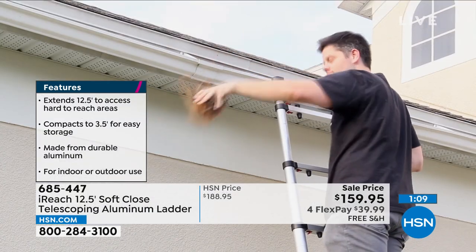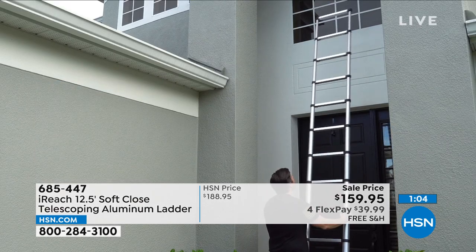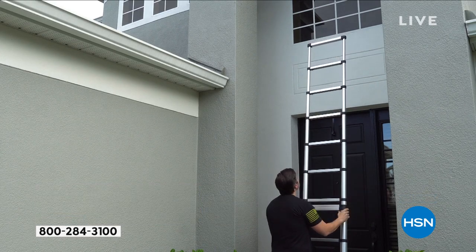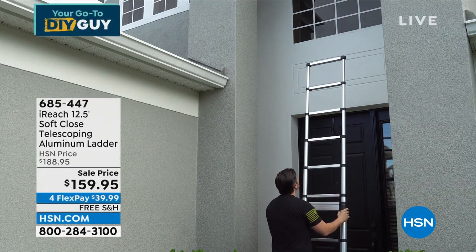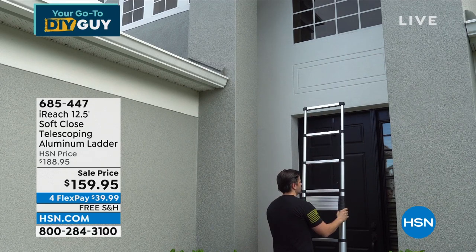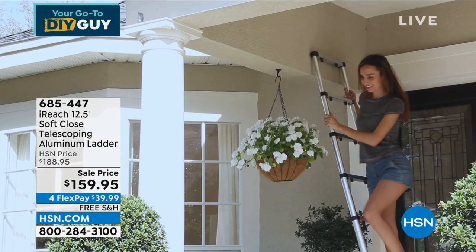Easier on the hands, easier on the feet, easier on your floors, easier to store. I would probably spend double the price if I had to get this ladder again. When I use it at my house, my son Danny — who's not easy to impress anymore — sees this ladder and says, 'Dad, that is the coolest thing you've ever gotten from home shopping.' How neat is this to have a ladder that's automatic? It's automatically closing.